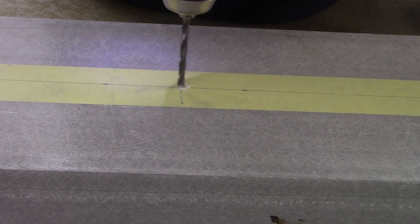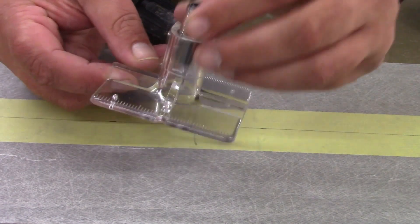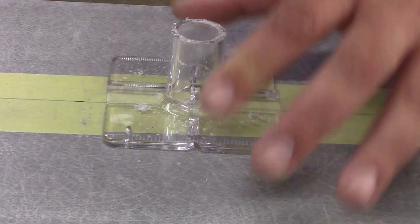After masking off and marking your hole position, drill a small pilot hole first. Use a drilling guide or jig to keep your drill bit at a 90 degree angle. This will help the fitting lay flush to the surface, as well as keeping the fitting straight, especially if installing into thick laminate.